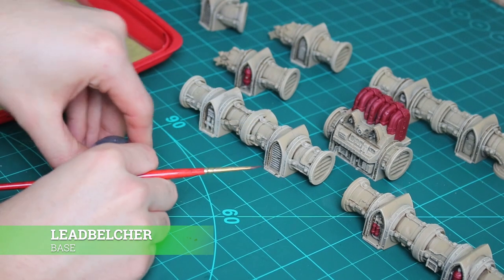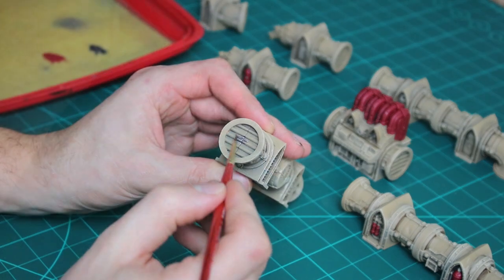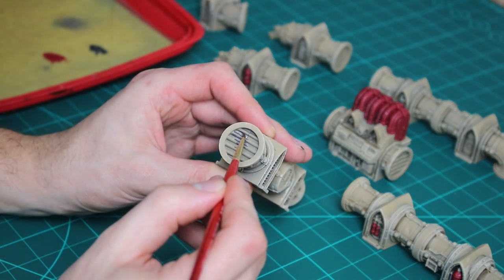For the metal parts on the terrain I paint with Lead Belcher. This will be the fans, vents, and control boxes.